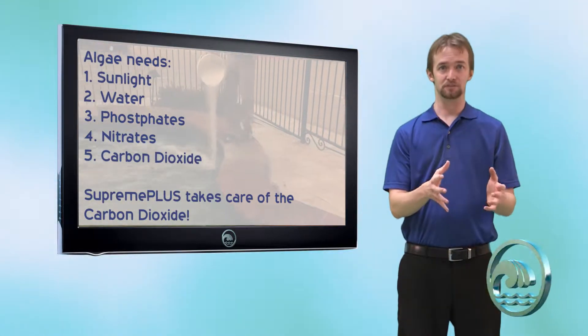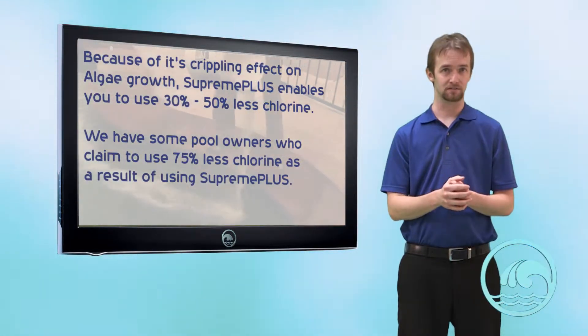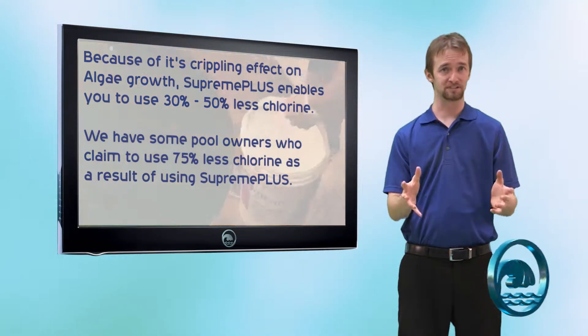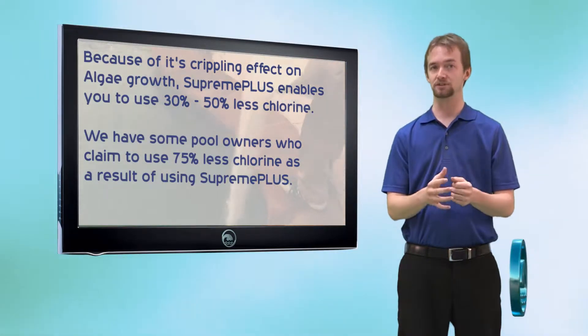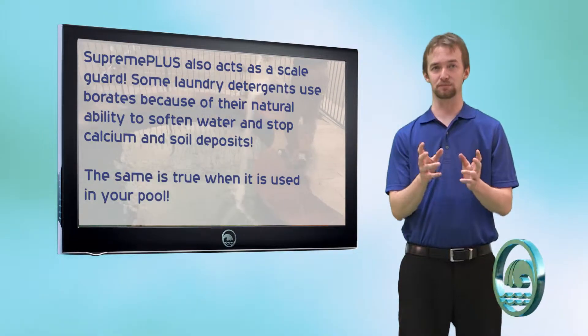Supreme Plus enables you to use anywhere from 30 to 40 percent less chlorine throughout the year. Supreme Plus also naturally acts as a sequestering agent. In fact, sodium tetraborate is often used in laundry detergents because it binds with calcium and soil and prevents them from being able to deposit.